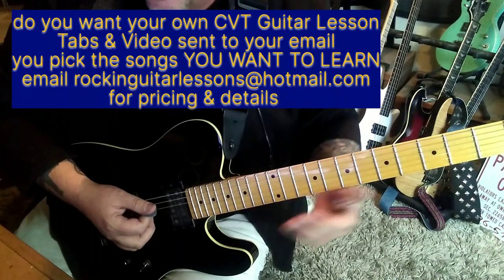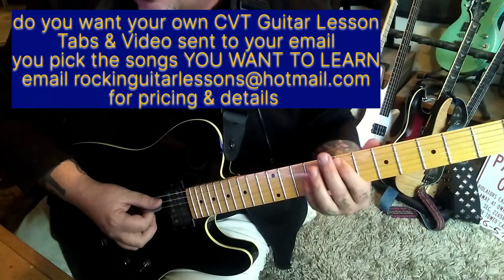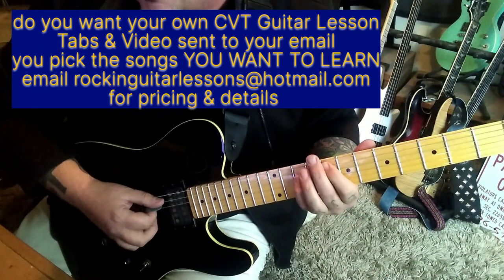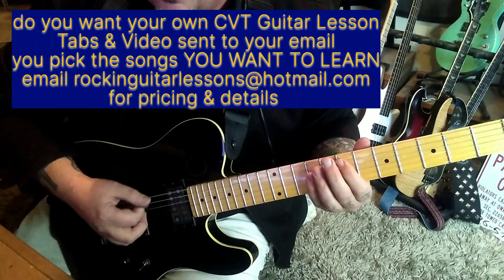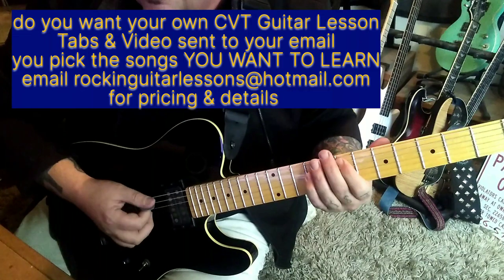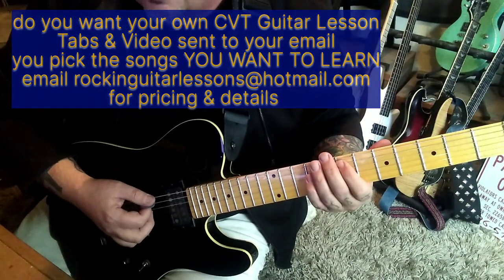Then the chords change: D, which is 5-7 A-D, slide to 7-9. Then 8-10, slide to 7-9. Then back to the first little subgroup.